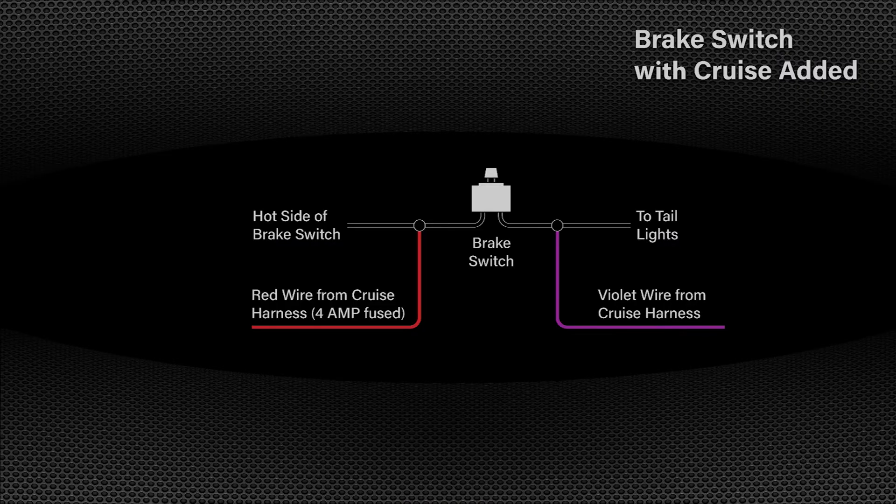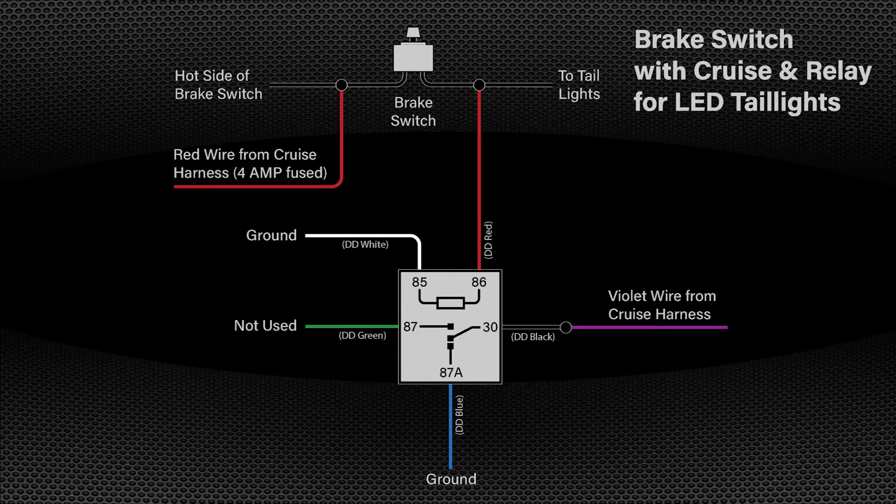The purple wire connects to the cold side of the brake switch and requires nearly a direct ground connection. If your project vehicle is equipped with LED taillights, a relay needs to be added to the violet wire in the cruise harness. LEDs do not provide a ground to the violet wire as a traditional bulb would. Adding a relay to the circuit ensures a clean on/off signal on the violet wire and therefore positive cancellation of the cruise when the brake is applied. Dakota Digital sells a 30 amp automotive relay for this purpose.